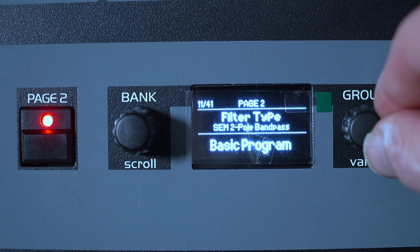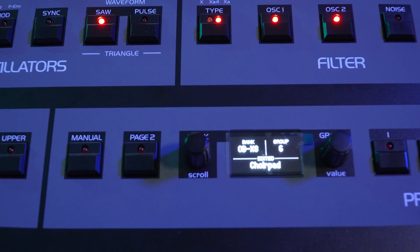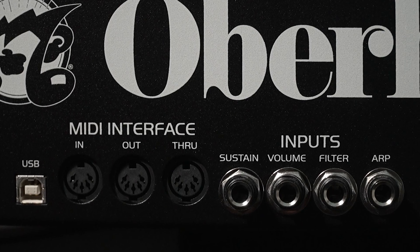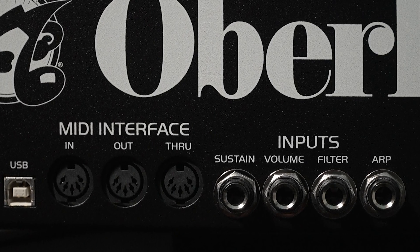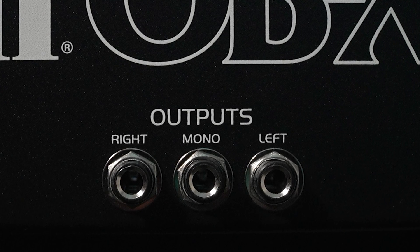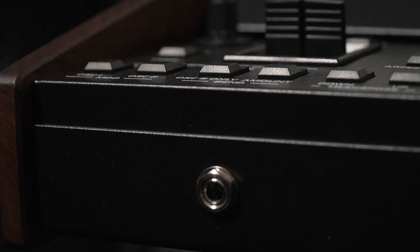The interesting thing is that we can go into the options and have more modes, like the SEM filter. We also have all the presets that made the success of the OB series, and there are a lot of them. At the rear, we have the USB port, MIDI, pedal inputs for sustain, volume, filter and arpeggiator, the L and R outputs and one mono. We also have a headphone output on the front.